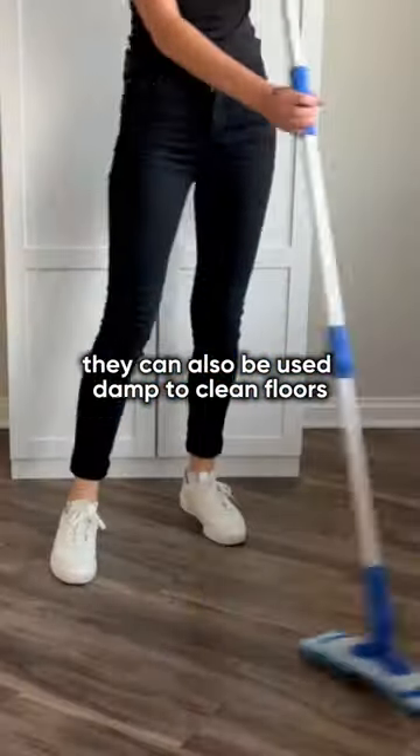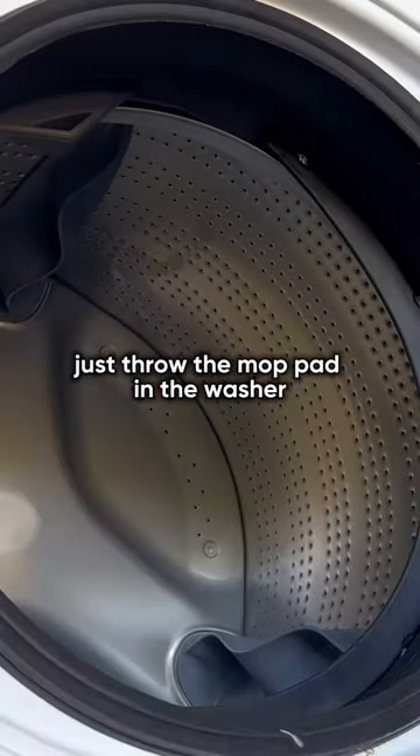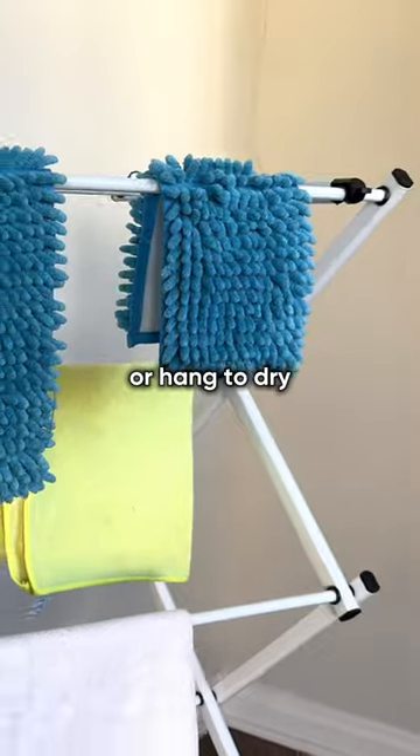They can also be used damp to clean floors, air conditioning vents, walls, and more. Once done cleaning, just throw the mop pad in the washer with your favorite detergent, then tumble dry on low or no heat or hang to dry.